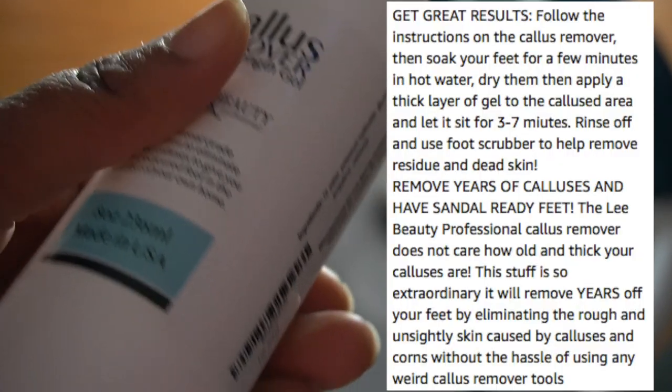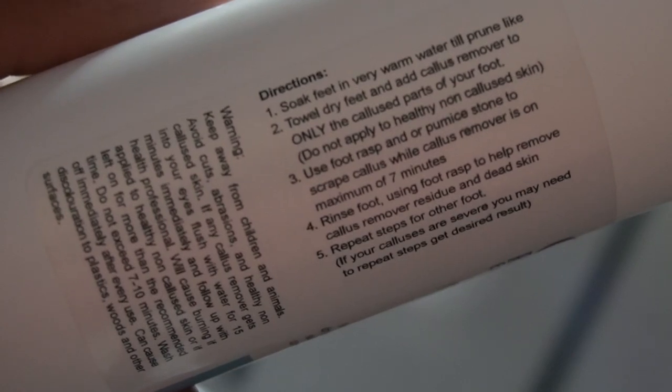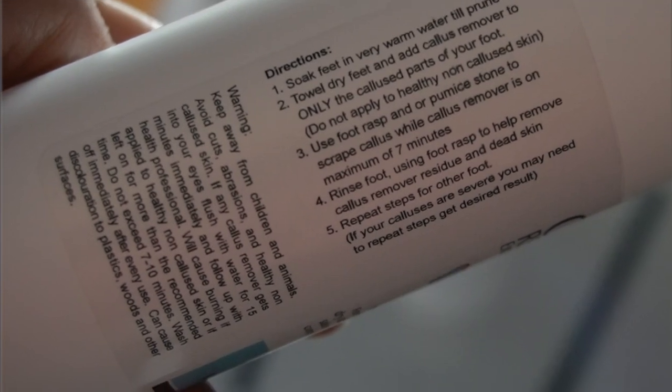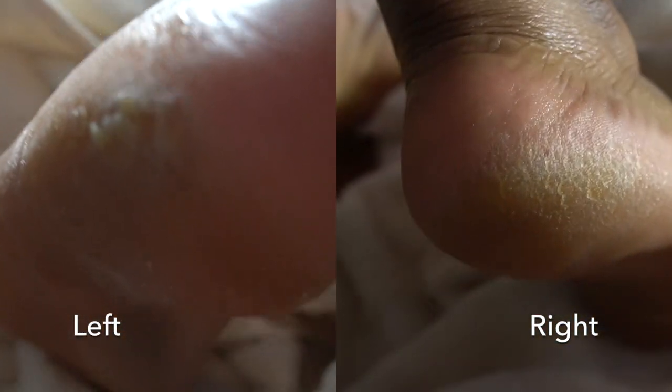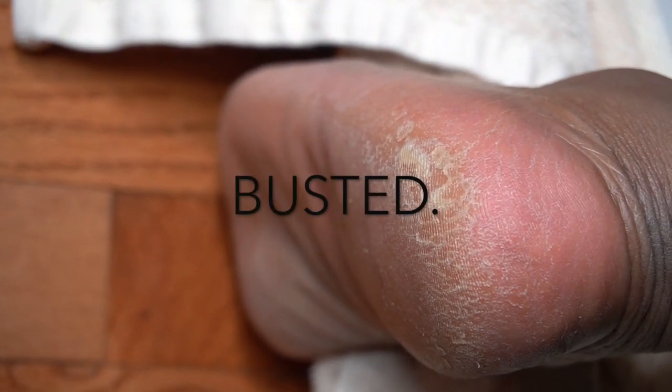Hey guys, we're gonna do a very short review on this callus remover from Amazon. It's supposedly one of the best callus removers on the website, so I picked it up for about $14 from Amazon. It was Prime, so I got it in about two days. As you can see, my feet are busted.